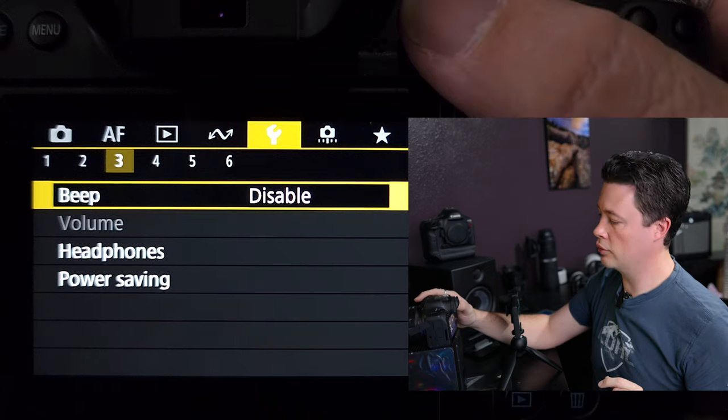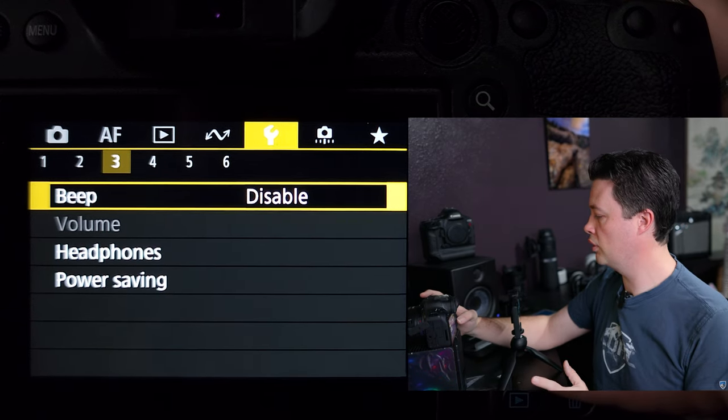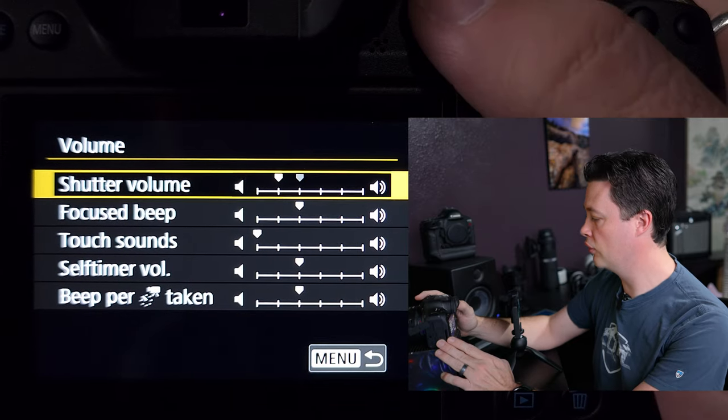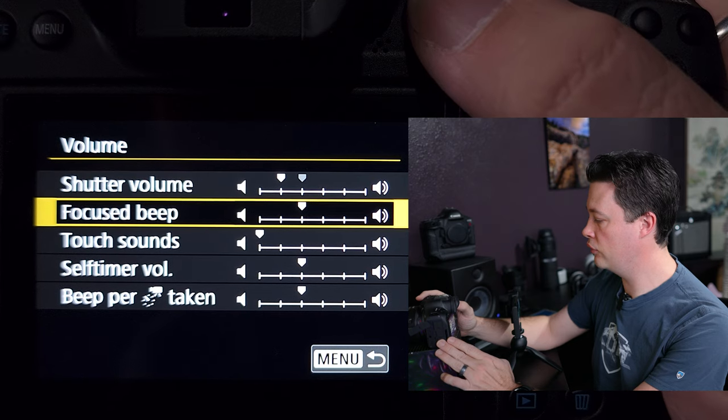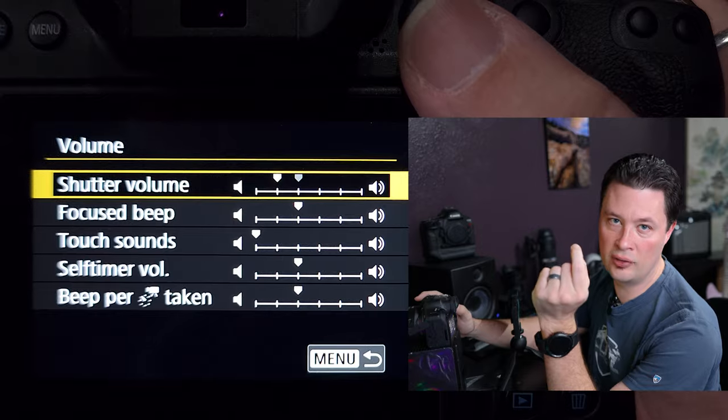Here's a tip about electronic shutter: I normally disable the beep, but you can come in here, enable the beep, and then go into the volume settings. You can drop everything else to zero and put the shutter volume to one — just enough to let you know you're taking a picture. In electronic shutter mode you might not realize you're shooting, you could do more than a half-press and end up filling your buffer and your 128-gig card without even knowing why. That audio feedback helps you avoid that.